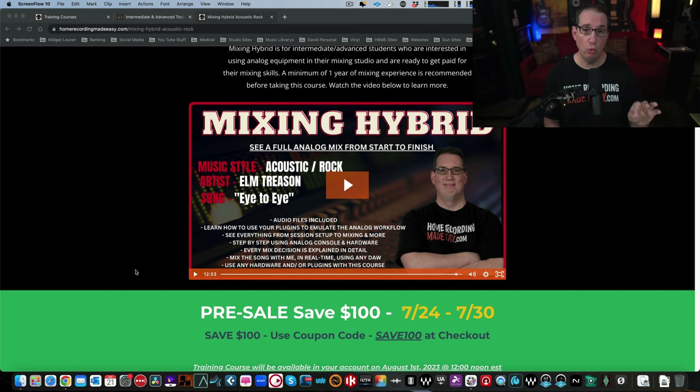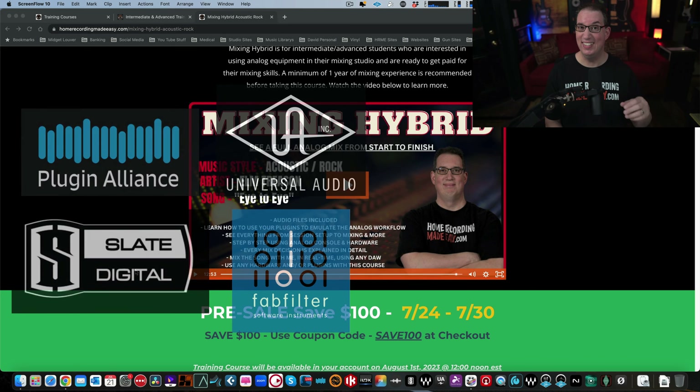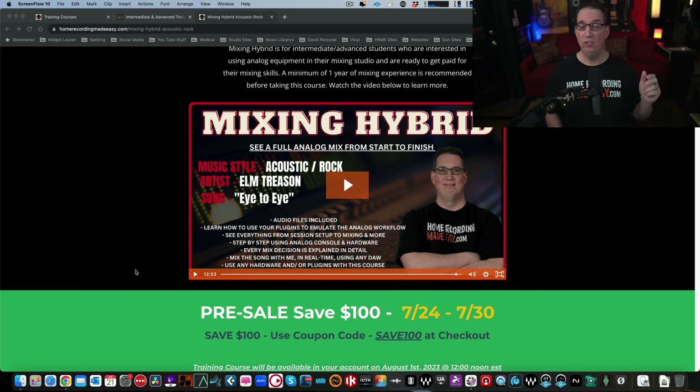In this course, not only do I show you all the analog stuff and how I work with it, but I also explain and walk you through throughout the course how you can emulate the exact workflow that I'm doing with analog gear in your DAW just using plugins. If you use any third-party plugins by Slate Digital, FabFilter, Plugin Alliance, Universal Audio, or Acoustica — things like channel strips, tape machines, or classic analog gear plugins like 1176s, LA2As, and Pultecs — I'm going to walk you through how to emulate that without a single piece of hardware.